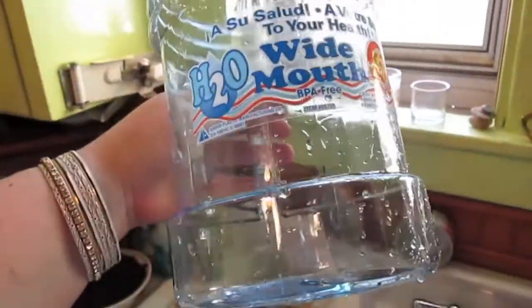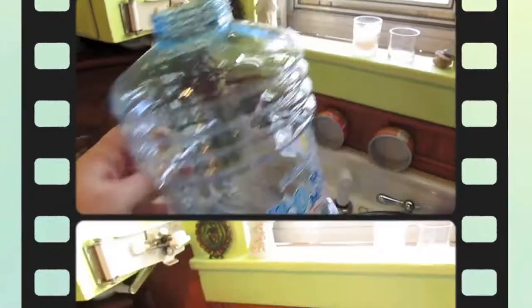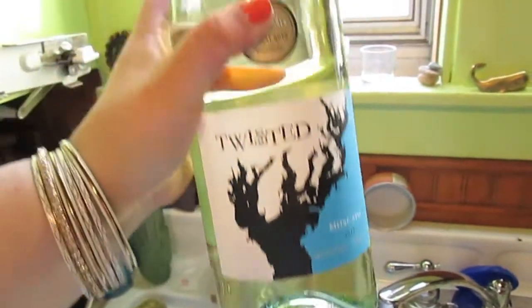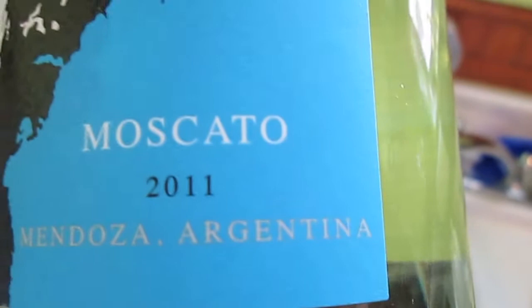You need a big container — I just got this one; it's supposed to be for water but it worked perfectly. I used white Moscato, and the reason why is because it's already carbonated — it's got the fizzies in it, so you don't have to add any pop.